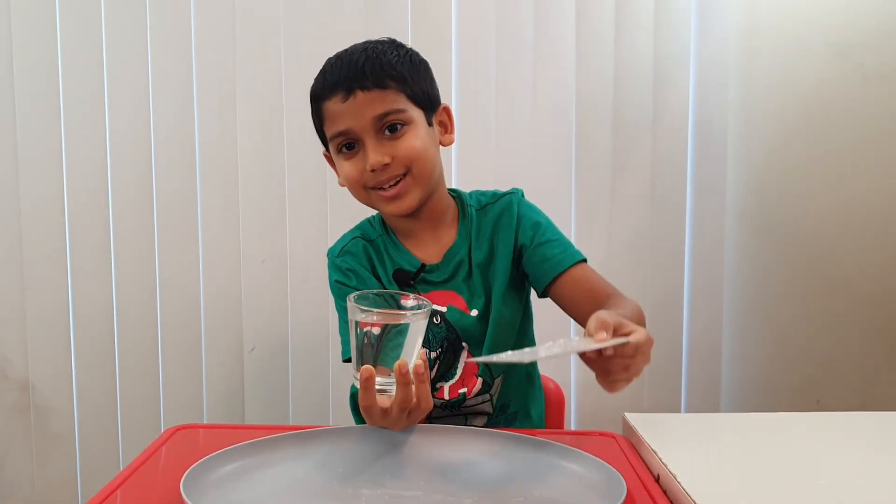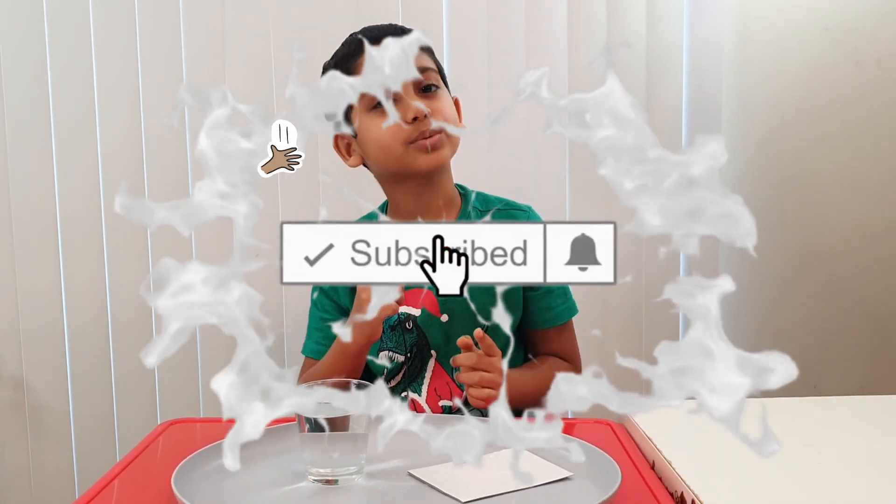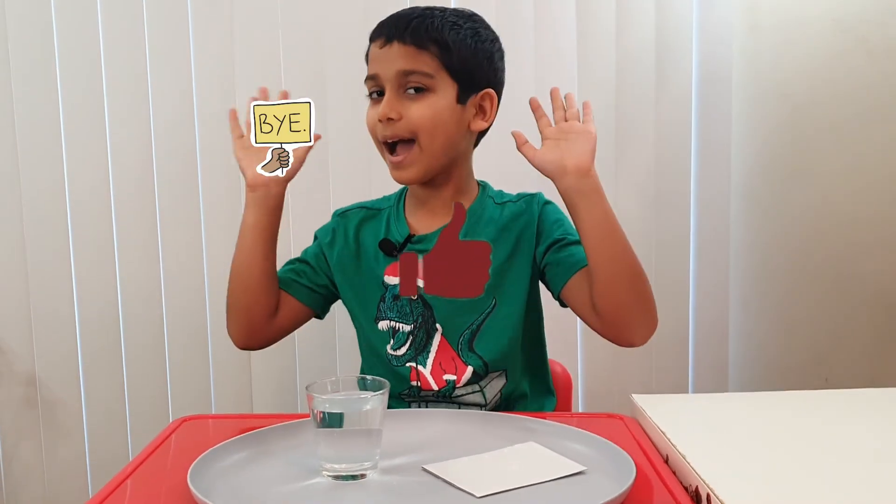Bye guys! And before we leave, don't forget to subscribe, turn on notifications, and give this a like. Bye bye!